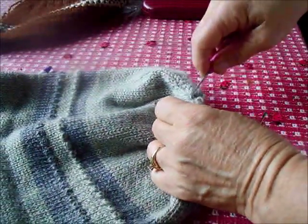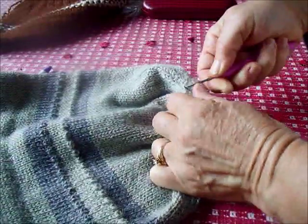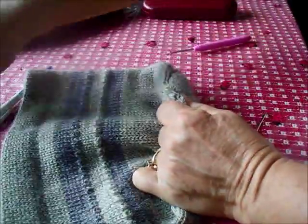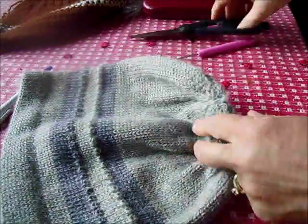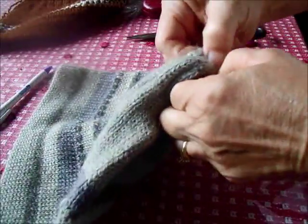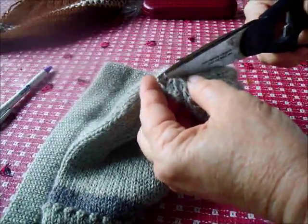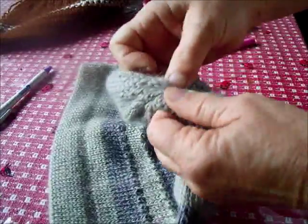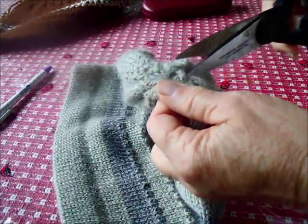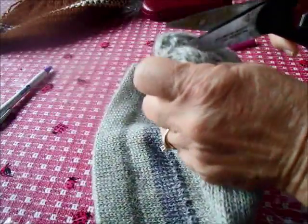First of all, let's find the gathering threads. When I do this, there's never just one — it started out to be one, but I've always reinforced and stitched across the opening, so getting into it is a little bit of a job. I'm not too worried about whether I damage any stitches at the very top because we'll be raveling back and that part will be removed anyway.